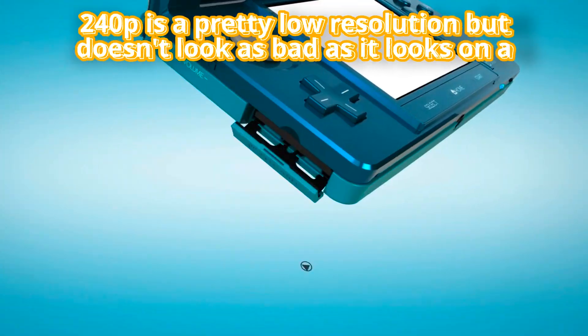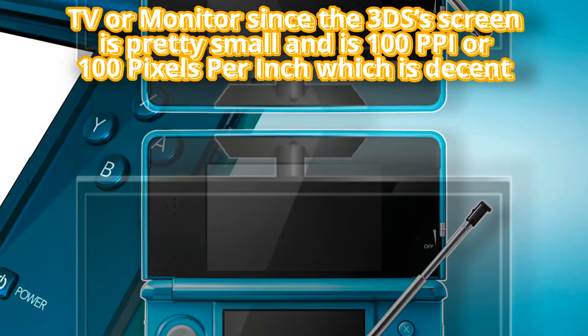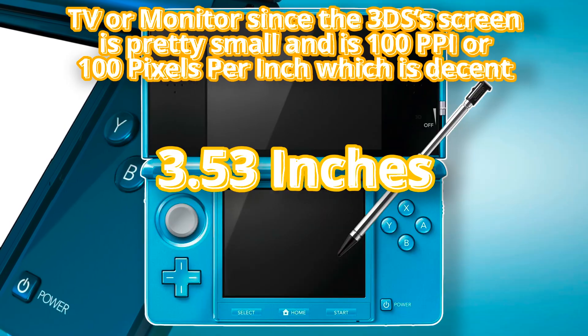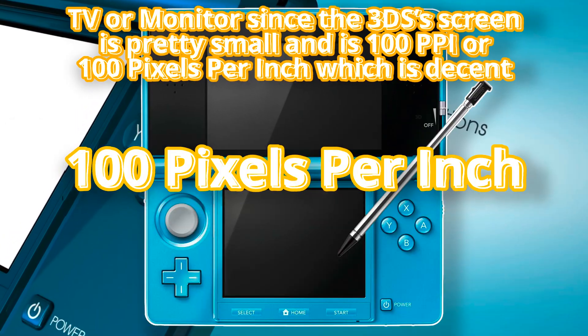240p is a pretty low resolution, but it doesn't look as bad as it looks on a TV or monitor since the 3DS's screen is pretty small and is 100 ppi, or 100 pixels per inch, which is decent.